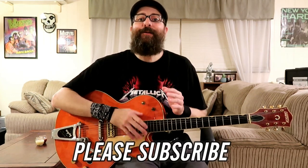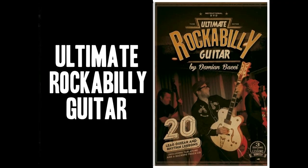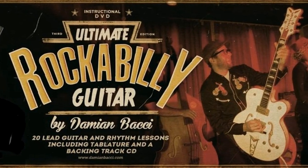Now before we get started with me showing you how to play this ending lick, if you're enjoying this lesson please give it a thumbs up — it really helps this video be seen by others. And if you haven't already, don't forget to subscribe to keep up to date on all my newest guitar lessons. If you'd like to learn more about rockabilly guitar and take your playing to the next level, I'd encourage you to pick up my full length course called Ultimate Rockabilly Guitar, available at DamienBocci.com as a download or DVD. All the lessons come with PDF guitar tabs and backing tracks — Ultimate Rockabilly Guitar will not disappoint.